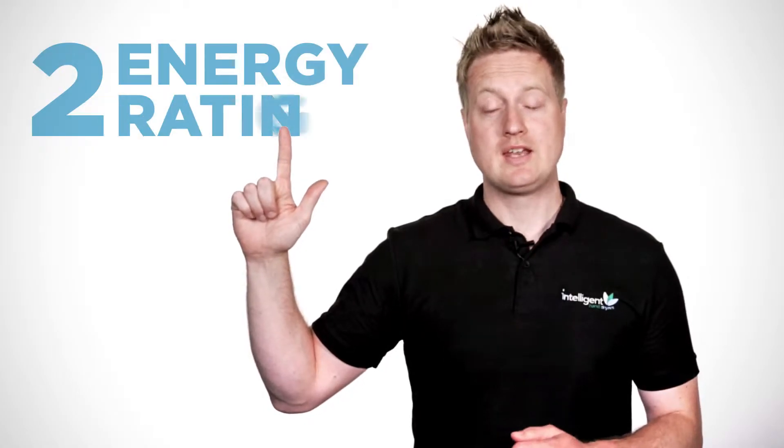Hi, I'm James Marvin from Intelligent Hand Dryers. This video is going to give you all the technical information you need relating to this hand dryer. I'm going to give you: one, the dry time; two, the energy rating; three, the noise level; and four, the lifespan.